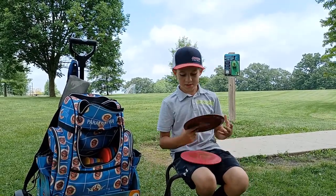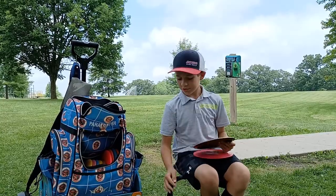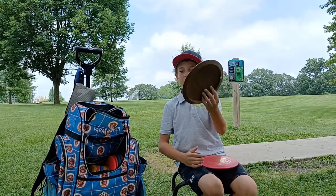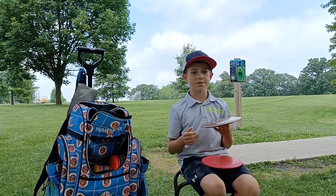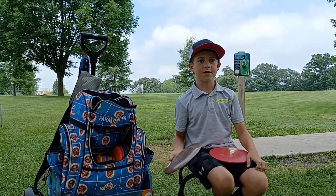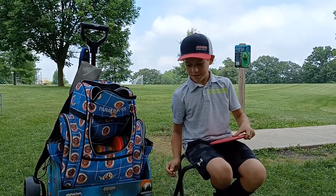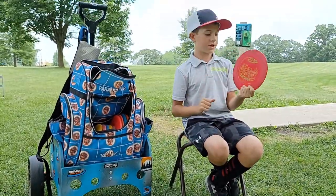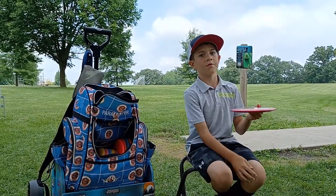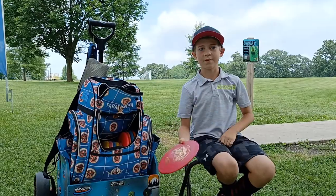Now this is a T03. It's a little bit more overstable — I can hang it out wide and it's gonna come back and curl around at the basket. I use this for pretty much 160 to 175 maybe. And this is just an overstable DX Firebird. I use this for headwinds and stuff where I need to curl around and have a distance drive.